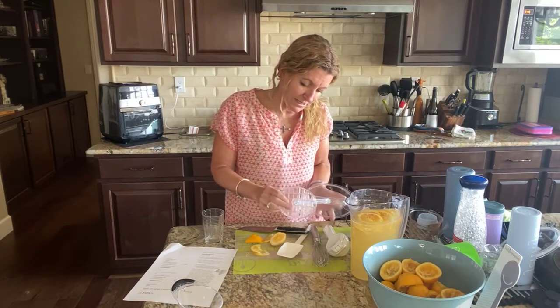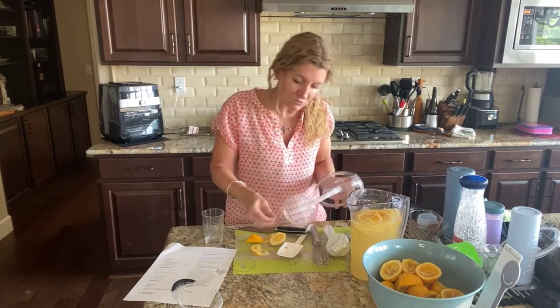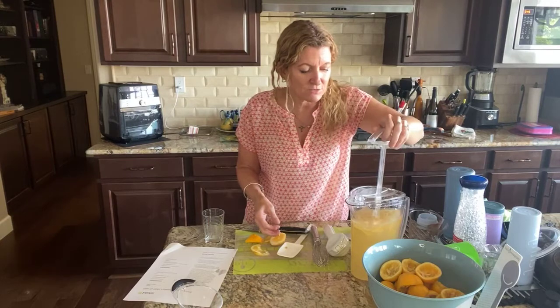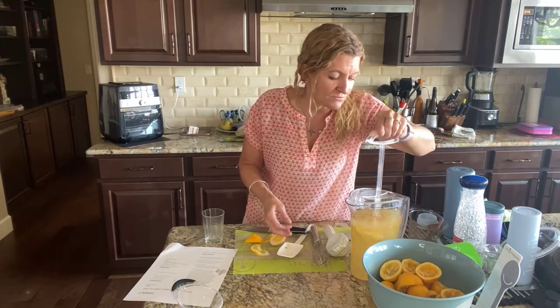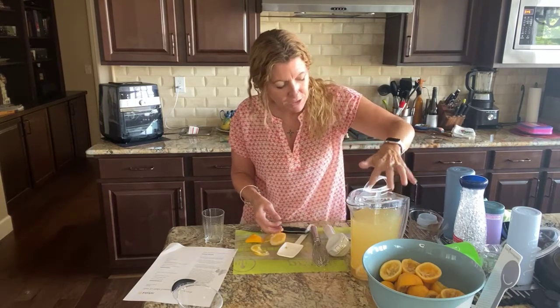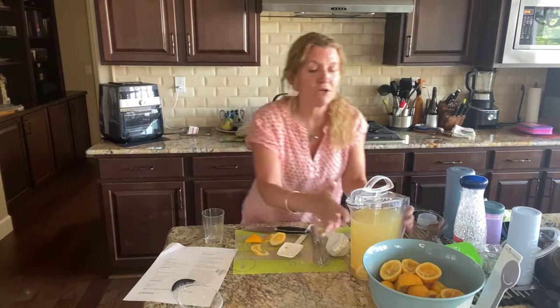September is a great month to host if you're looking to host with all the new products. If you have a party with $200 in sales you can pick any item you want for 60% off. And if your party reaches $650 or more you get an extra $100 credit to spend however you want. So it's a really good time to have a party.